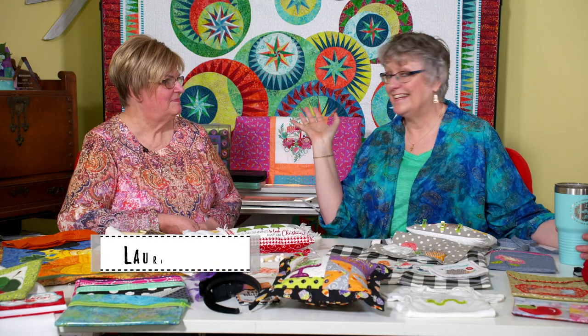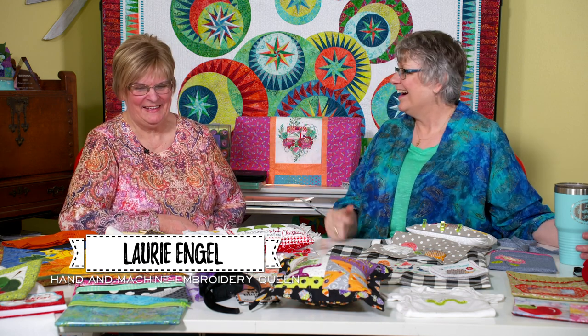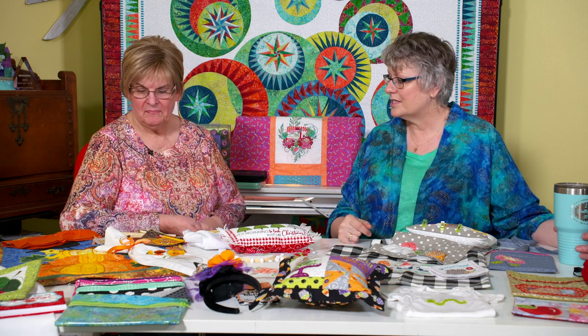My guest today is Miss Lori Engel from Quilting in the Valley. She is an embroiderer — machine embroidery. She does hand embroidery too, but she loves her machine embroidery as well. So she's going to show us a whole bunch of stuff about today's machine embroidery and how it's not your grandma's embroidery anymore.